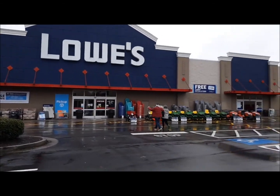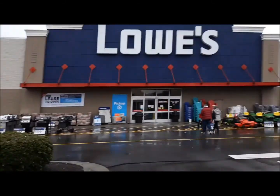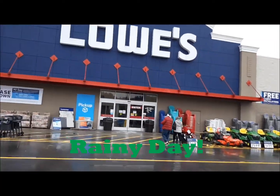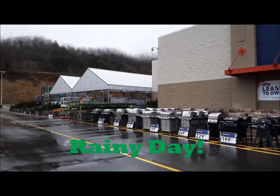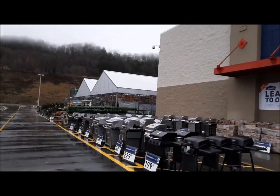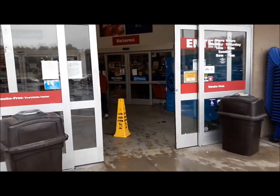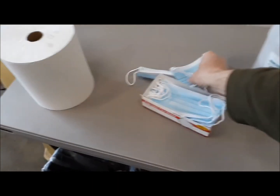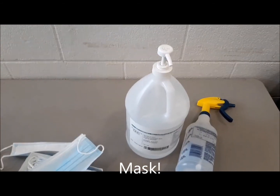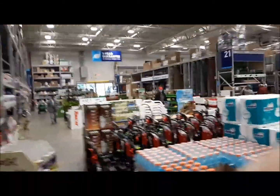We're going into Lowe's to get some dirt over there in the garden center. We need dirt to fill in the hole for the peach tree, which will be planted in the future. Let's go inside — make sure you get a mask and hand sanitizer. Okay, got my mask on, let's go to the garden center.